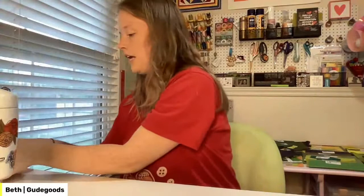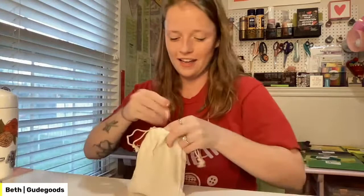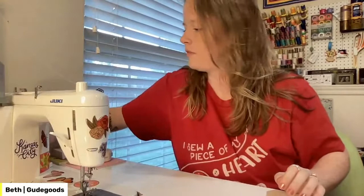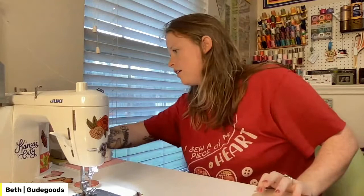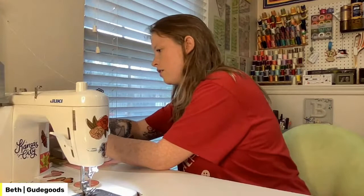I'm excited to piece with this machine. Like I said, I haven't done any actual sewing with it, so we're going to play around and get acquainted. I need to grab my snippers. Let's fire it up and see if it even works — I should probably oil it. Setting the stitch length to about one and a half.